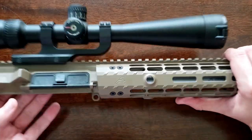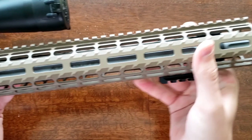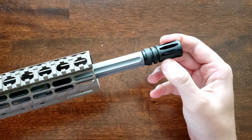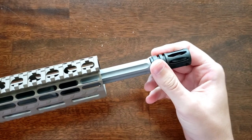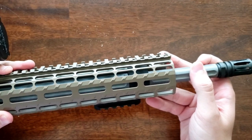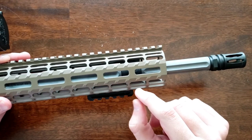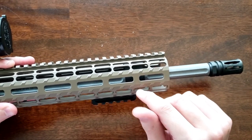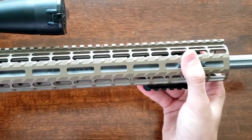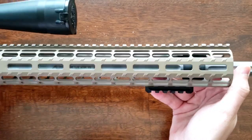With the handguard back on and the receiver off for a closer look: this complete upper just comes with an A2 birdcage, nothing too exciting there. The gas block inside is Aero Precision's three-quarter-inch low-profile gas block. It is not pinned to the barrel and the barrel is not dimpled for the set screws, so the set screws just rest on the barrel. The gas tube inside is a stainless steel rifle-length gas tube — this is a rifle-length system.